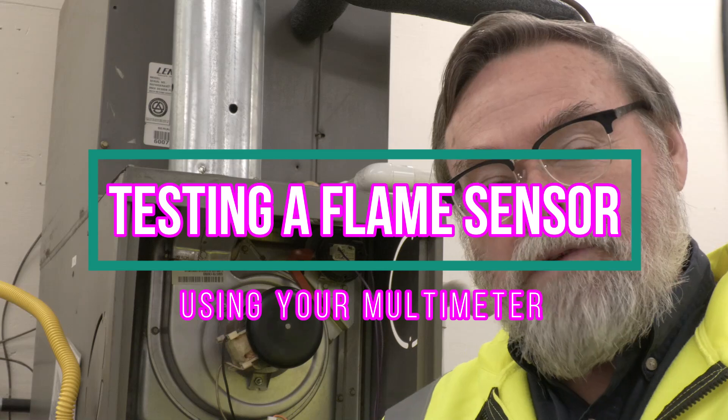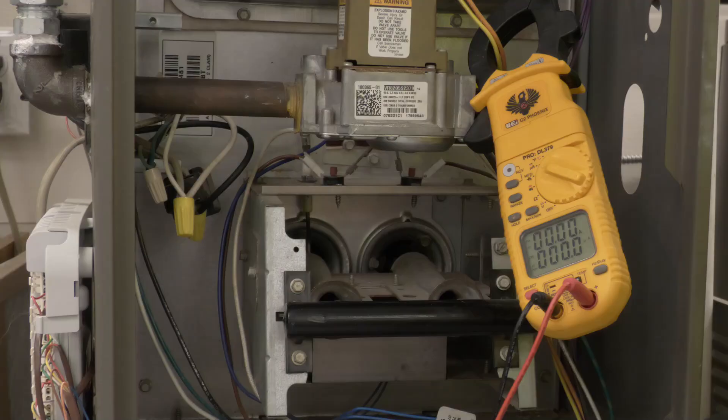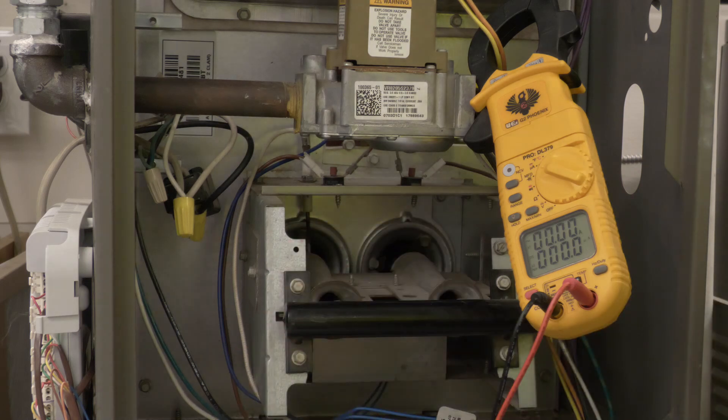Hi, Mitch Bailey here. We're going to check the flame sensor on this real quick so you can see how to check the flame sensor using your multimeter. We're going to test this flame sensor in this G40 furnace real quick.